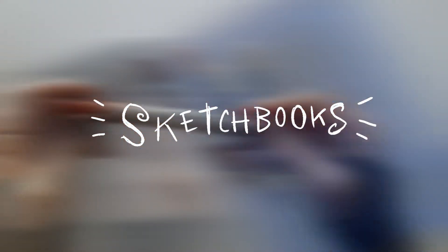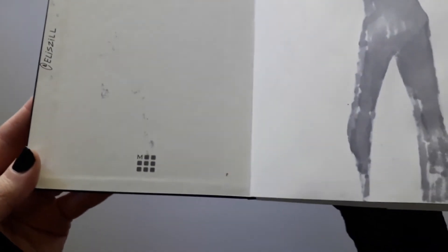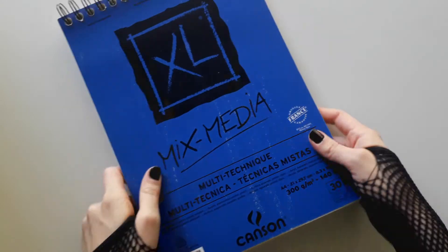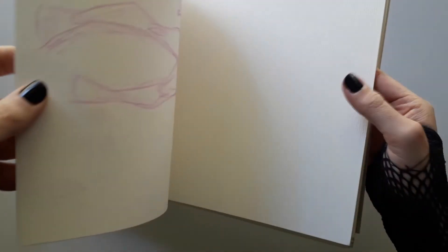Last but not least, the sketchbooks. I absolutely love the small-skinned sketchbook. I like that the pages are smooth but not textured, and you can use a lot of different types of media. It's not perfect for watercolors because it's only 160 gsm. And this is the Canson XL Mixed Media — it's a very nice paper, but I don't like the texture, so I use the side that doesn't have texture.